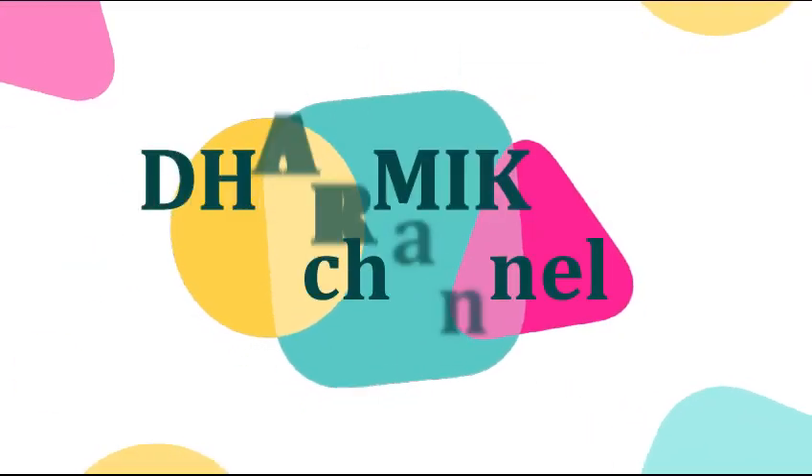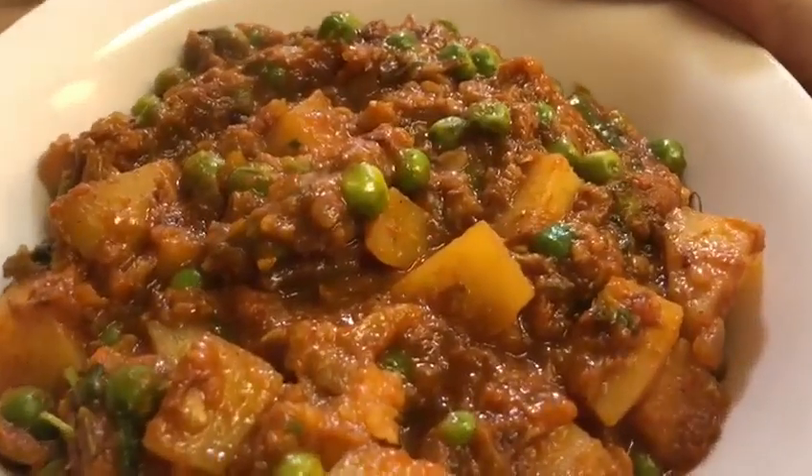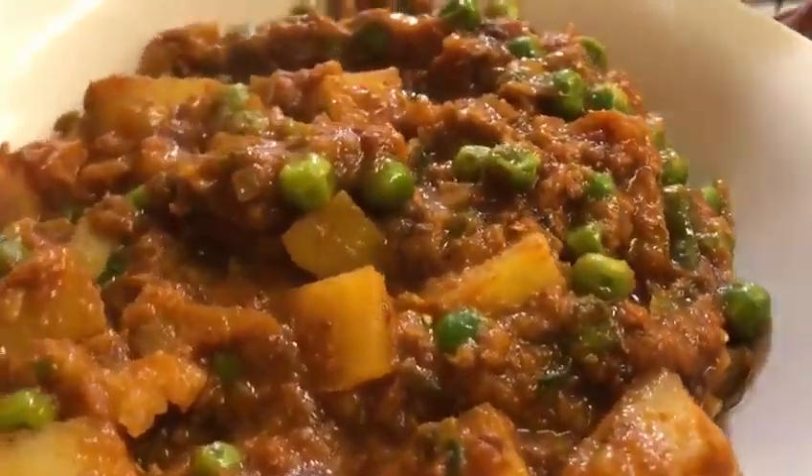Hello friends, welcome to Damitana! My name is Alu Batani curry. We are prepared to make it very simple.